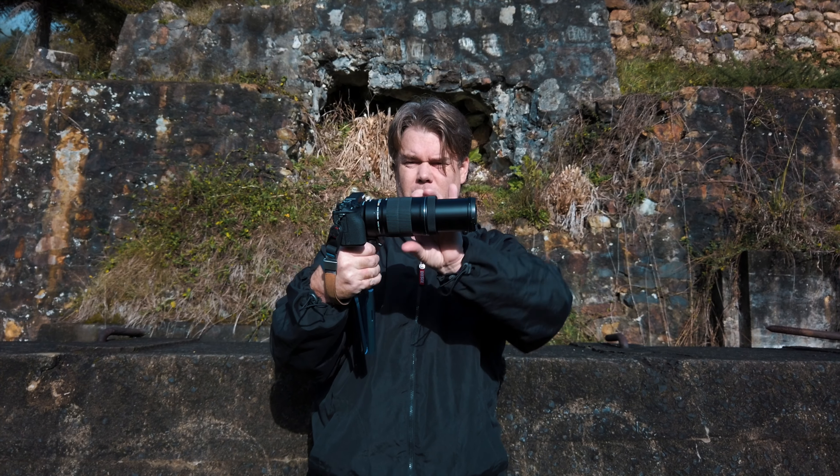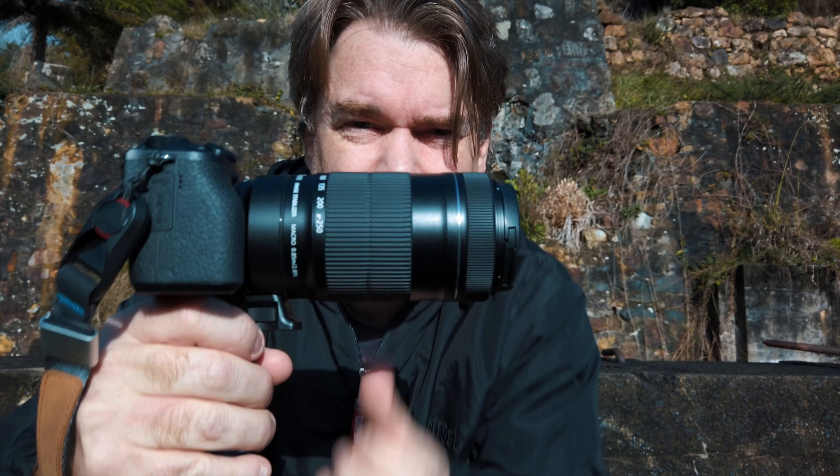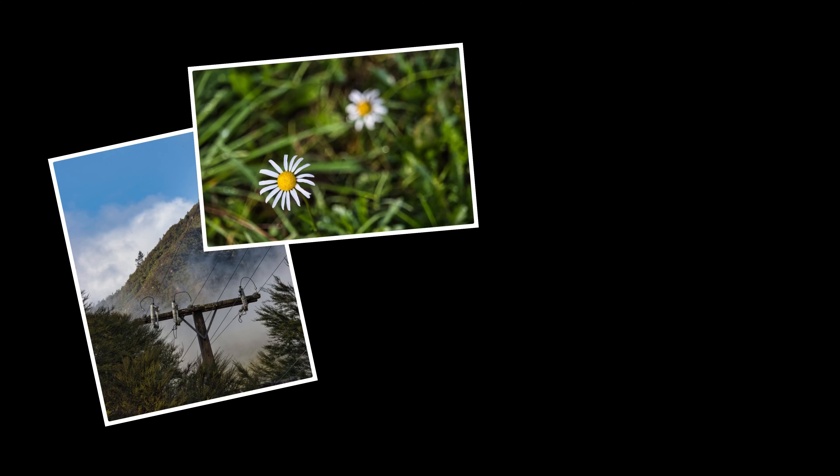Look at how big that zoom goes! Now come a bit closer — this is the adapter, and this is the lens. The adapter ends here and then you've got all of that zoom. It's really good. I've been taking some great photos.